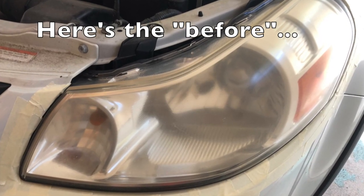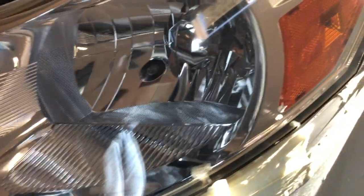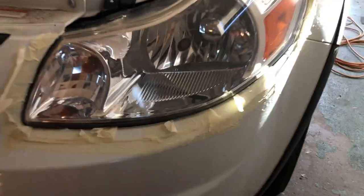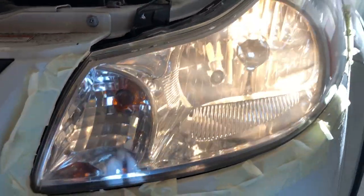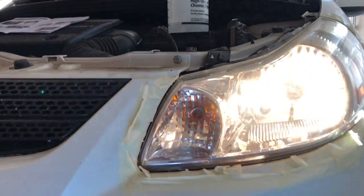Here they are after polishing — this kit from Harbor Freight really brings clarity back to those headlights. Let's check how they look with the lights on. Here they are with the lights on — much better clarity. These are not crystal clear, however the beam dispersion is much better.